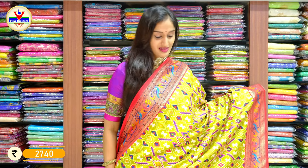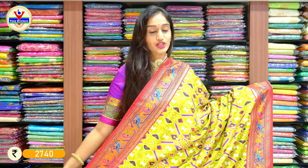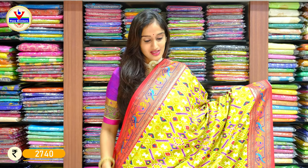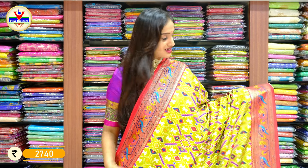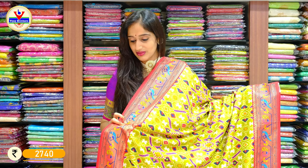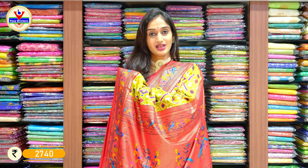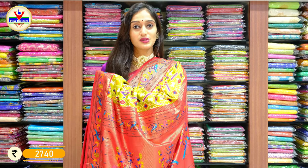Another lovely colour — a shade of parrot green with chili red on the borders. The patola pattern is well highlighted with darker colours in the background of parrot green. Just look at the borders — peacocks and parrots are printed on these borders with multiple colours. Palu is shown. Price: 2740.